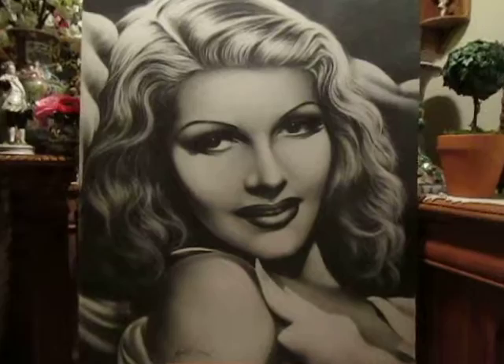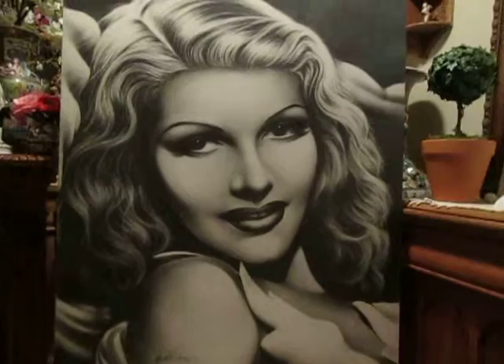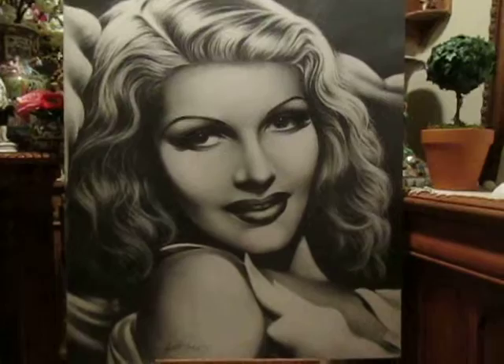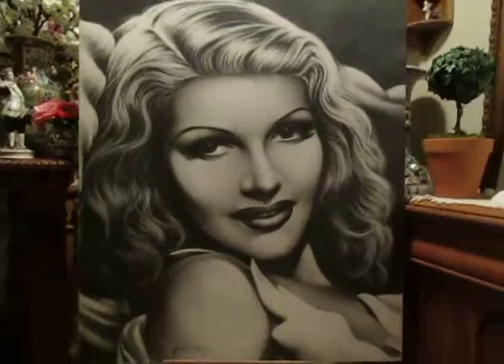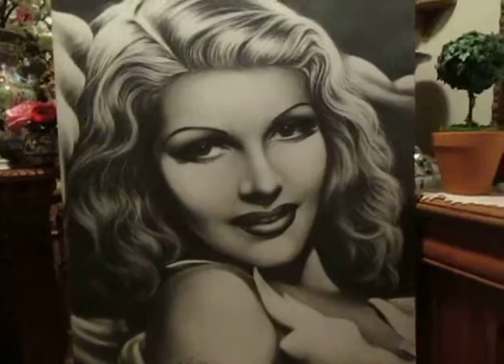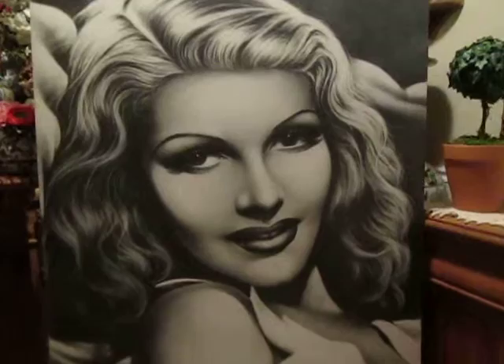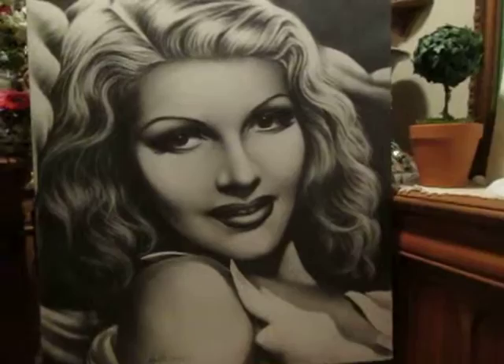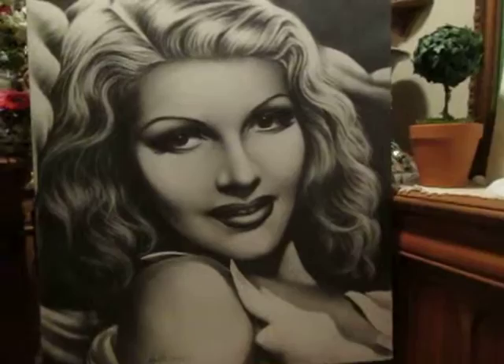This is Rita in graphite. I used a 60 by 40 Bainbridge board. They probably still make them but I haven't seen the really big ones anymore. Stores usually don't carry large boards because of storage and because they're kind of hard to sell, and they're expensive. So if you find them, you have to go to a dealer or order them directly, and you have to buy a certain amount — it's a pain, but anyway, here she is: Rita Hayworth, graphite on Bainbridge.